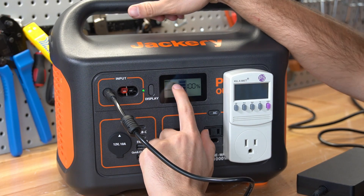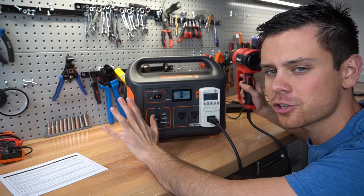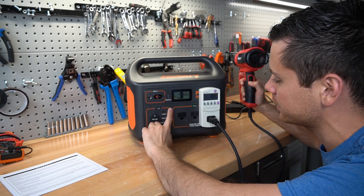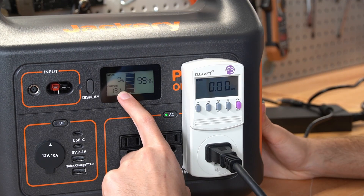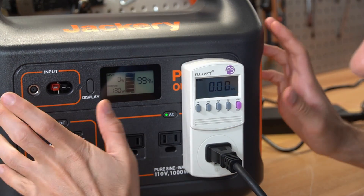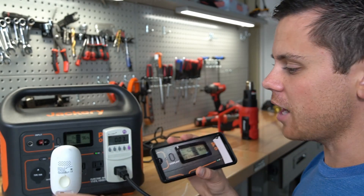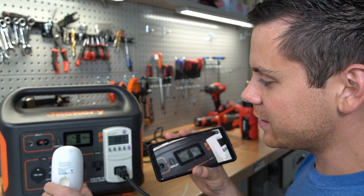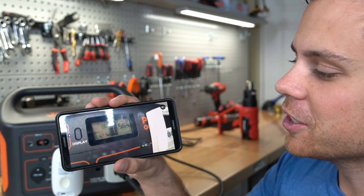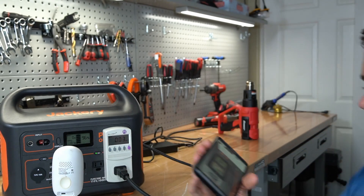Now the Jackery is fully charged — it took a long time and trickle-charged for about another hour. We're going to pull 200 watts for about five hours to get an accurate assessment of capacity. The numbers will fluctuate on the display but the kilowatt-hour counter will give an accurate assessment. I also have a security Wi-Fi camera pointed at the meter so I can monitor it remotely while I'm out.